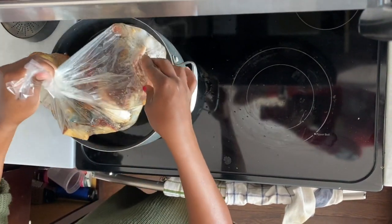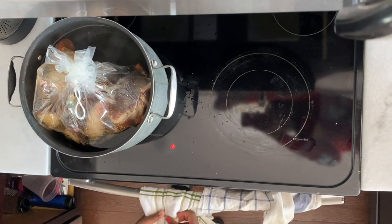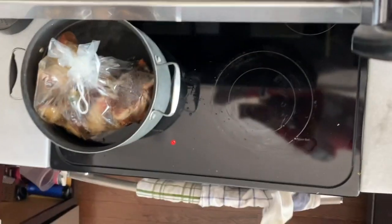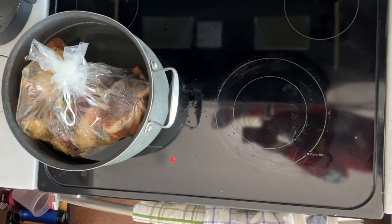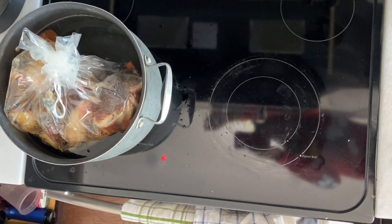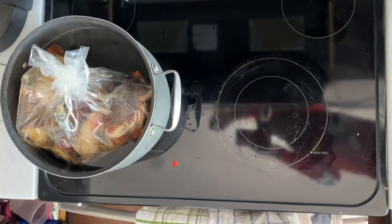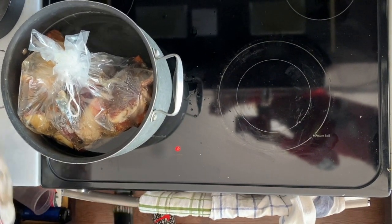Now once you have your bags assembled, you're going to put them in boiling water. I have a large pot that's already boiling. Go ahead and let that boil for about 15 minutes. A trick to this: if you want to avoid overcooking your seafood, you want to parboil your potatoes first — boil them separately before adding them to the bag — because the potatoes take longer to cook. If everything boils together the whole time, it will overcook your seafood. Pre-cook your potatoes, then finish them with the rest of the seafood for about 15 minutes.